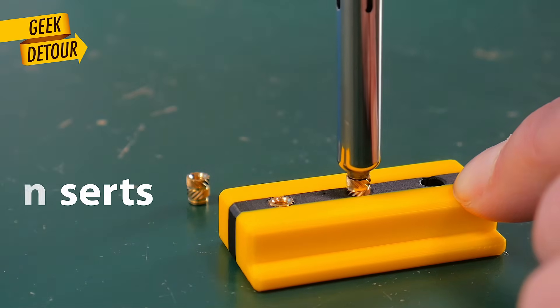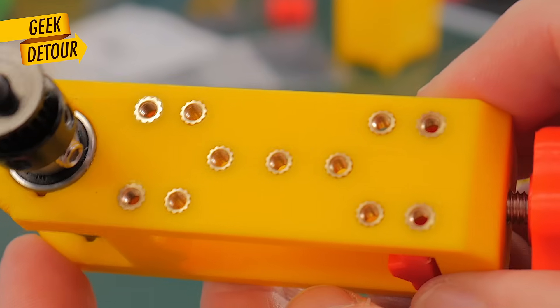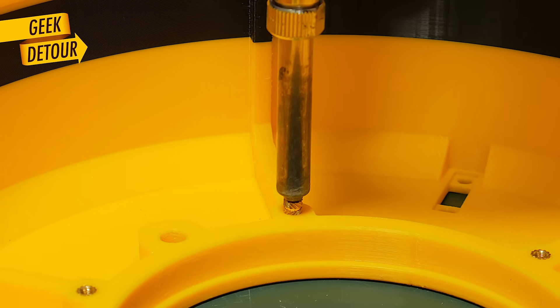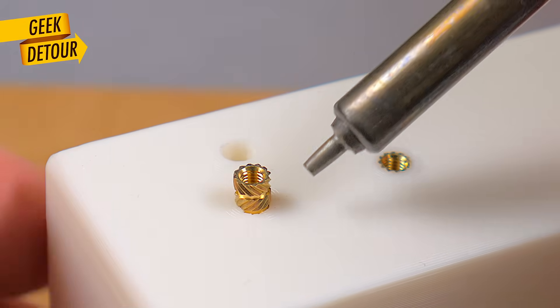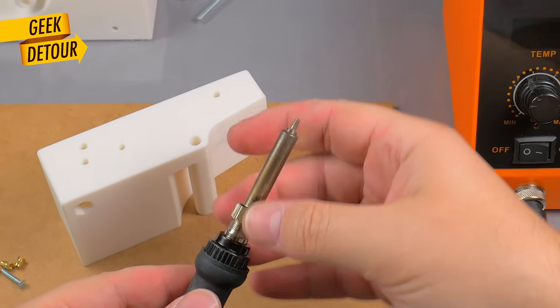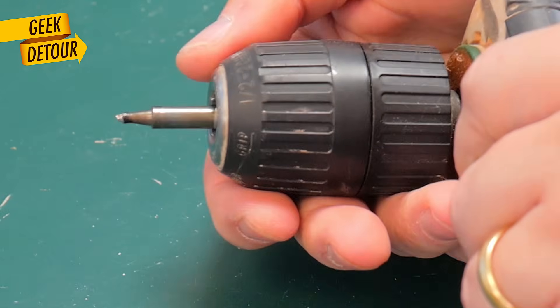I did these three brass inserts using the same soldering iron. Now we can make them straight and flush to the surface every time, even inside of your prints. Stick around because I didn't use anything expensive — just a cheap soldering iron. And you don't even need to buy the special tips. You can make your own in five minutes.